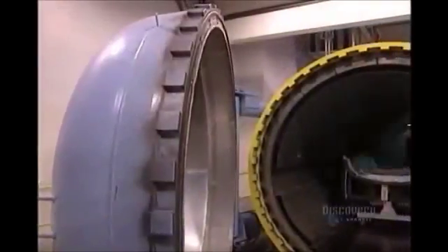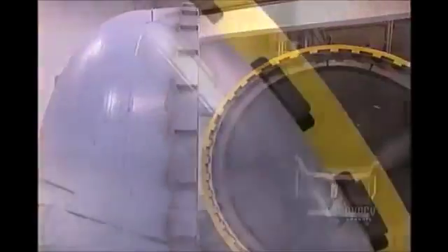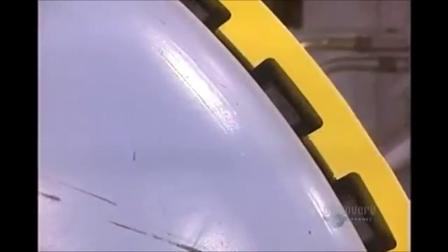But the carbon fiber is still soft. To harden, it must be cured under pressure for 10 hours in this autoclave oven at 177 degrees centigrade.